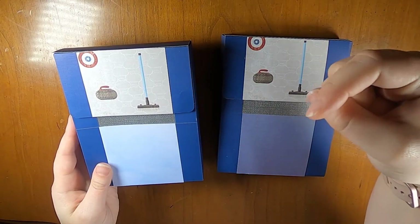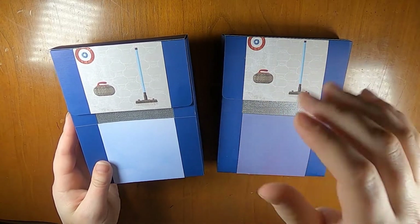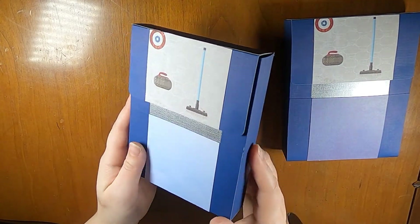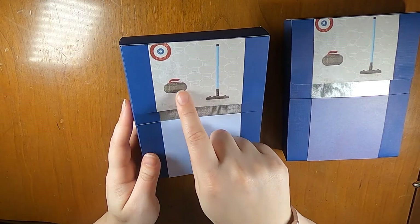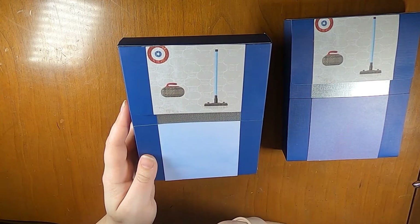I'm going to tag and link everything I used down below because I definitely can't remember it all. I do know this is a navy cardstock that came from a Recollections book — this is a Recollections paper. This is the main curling-themed paper, which I got at Tuesday Morning. I don't remember what brand it is.